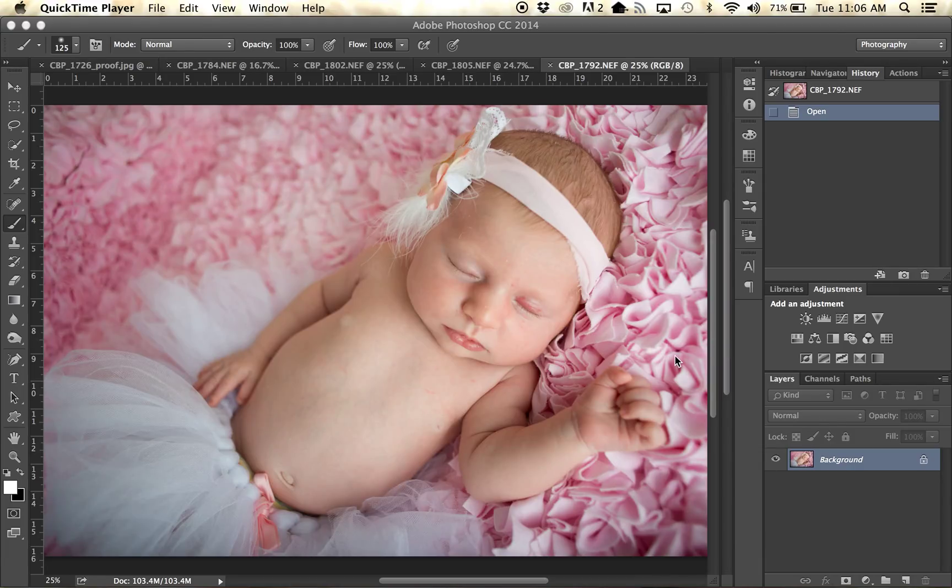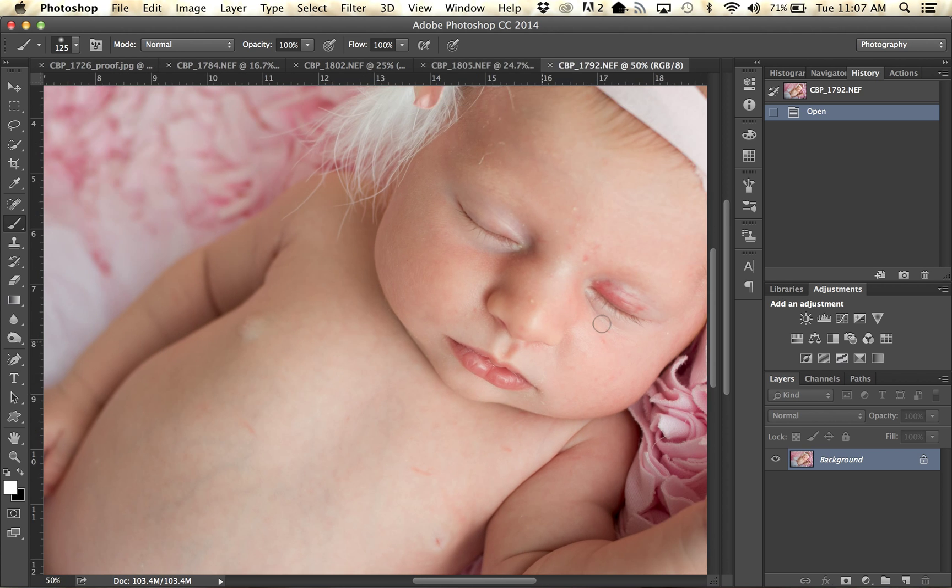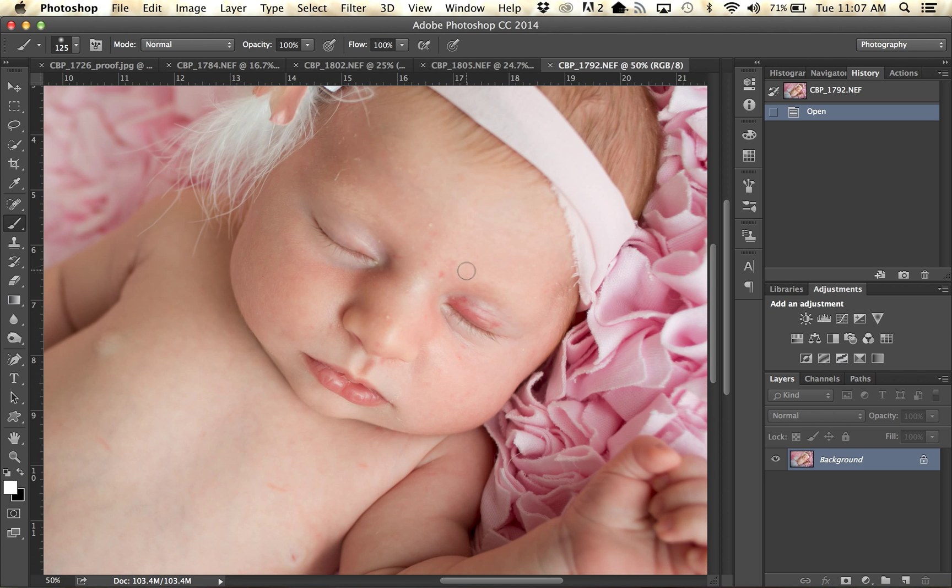Today I wanted to show you guys how to fix a problem that is pretty prominent in newborn photography. It could be useful for other photography, but it is a pretty common problem in newborn photography, which is this red eye here. Some people have a really hard time getting this eye to match the other eye. It is difficult to clone because matching the texture of the skin is not always easy — you lose the wrinkles in the eye. So here is how I do this.